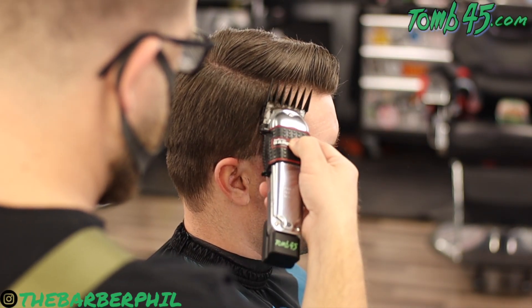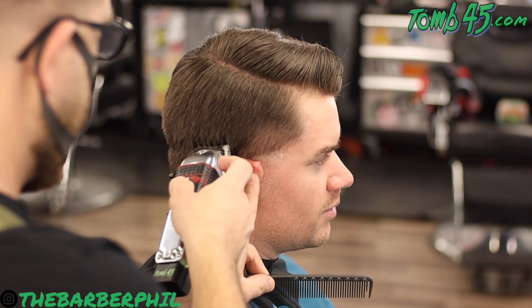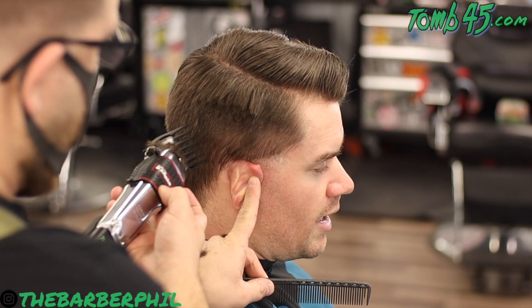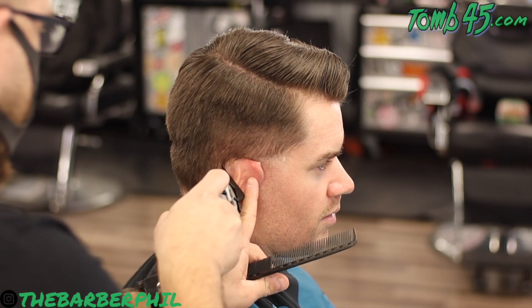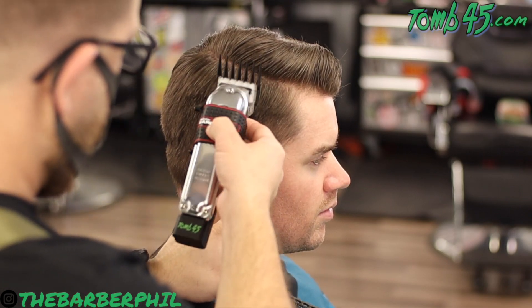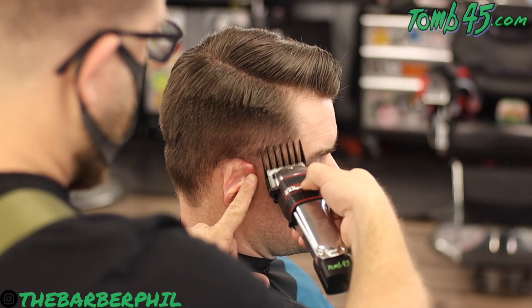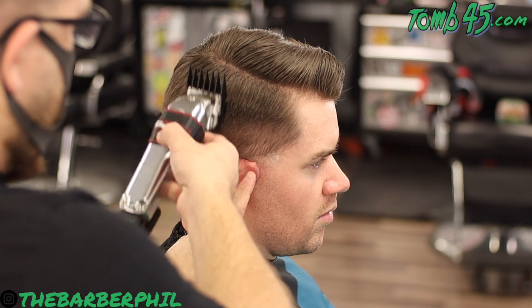This is the big point in this video. I have a three guard on this metal magic clip. He doesn't do a hard part but he does part his hair and fixes it the same way every single day. I left it styled the way he came in — he came straight from work in his scrubs with it styled — so we're going to cut it exactly the way he came in. I'm going to take this three guard flush to the head straight up and then off.